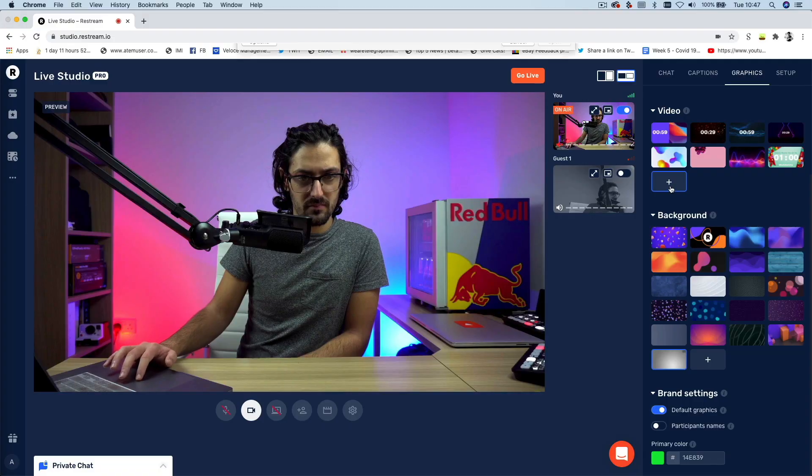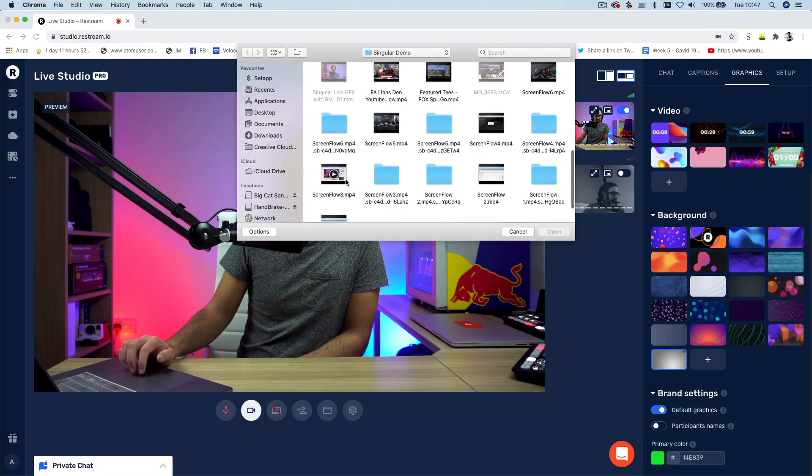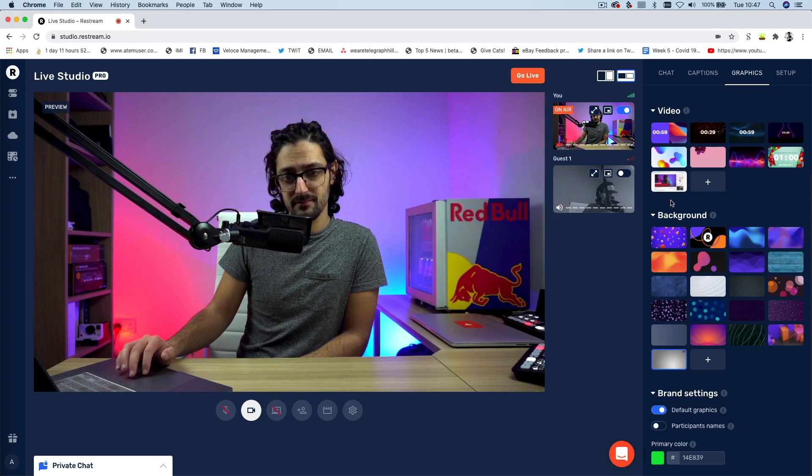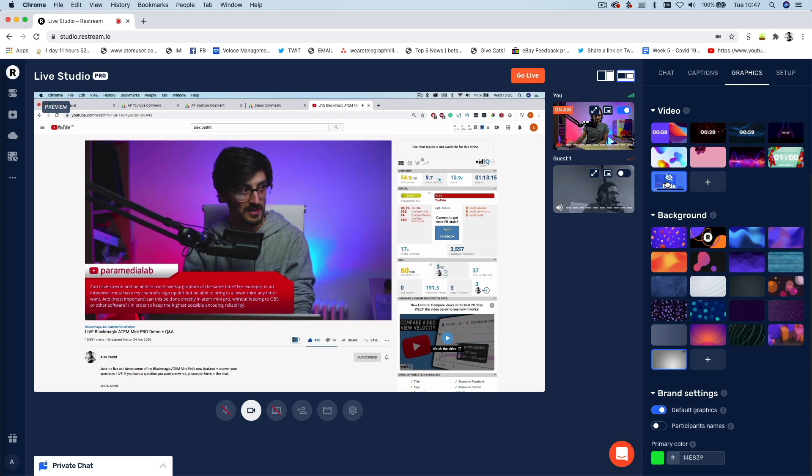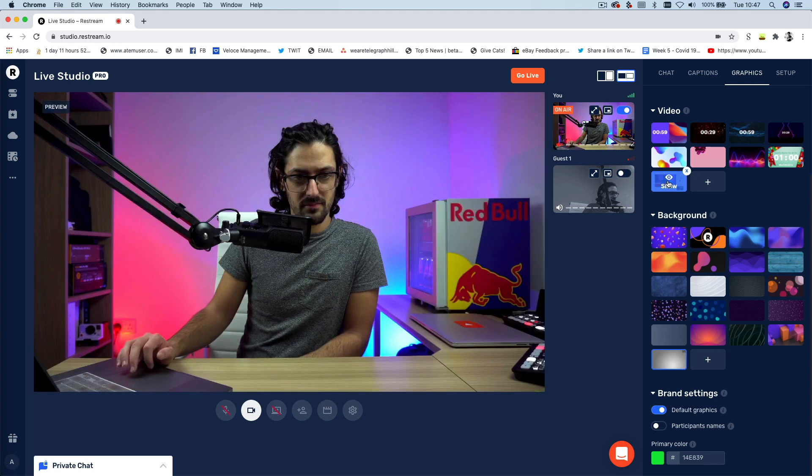The other thing I wanted to show you is the ability to upload and play pre-recorded videos during your broadcast. This works really well for things like countdown timers, or if you just need to play a short video during your live stream. It's super easy — all you do is upload the file and then click it to bring it on air.